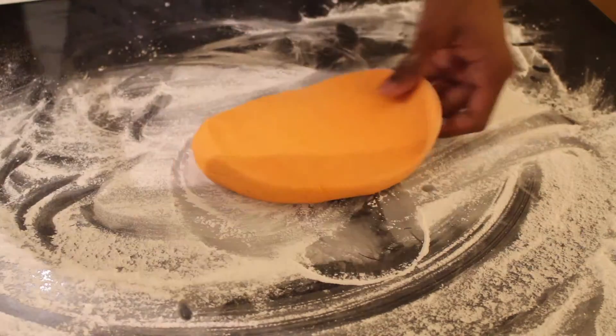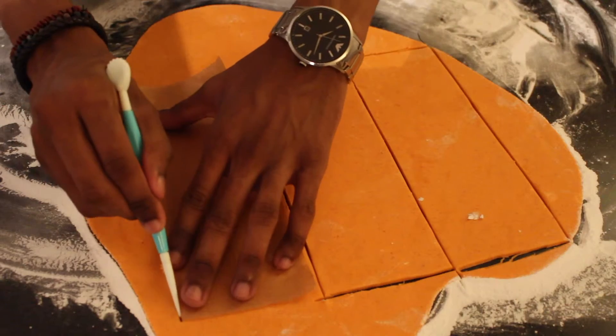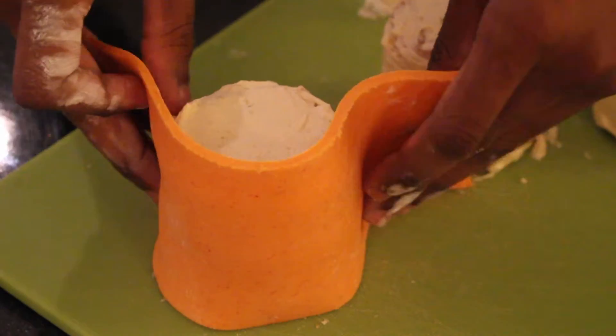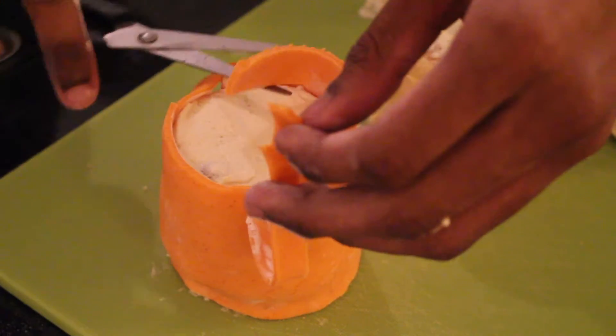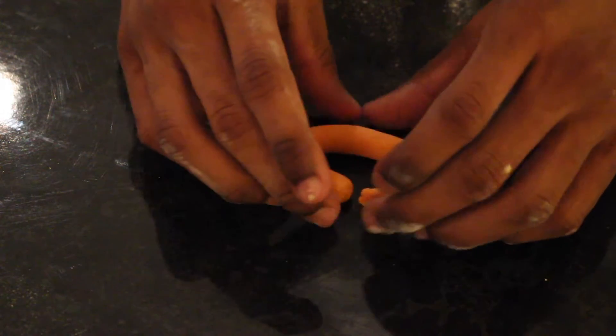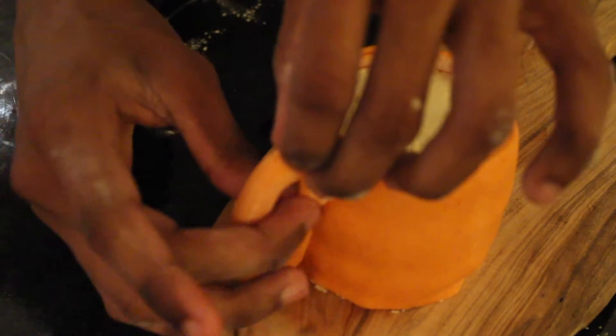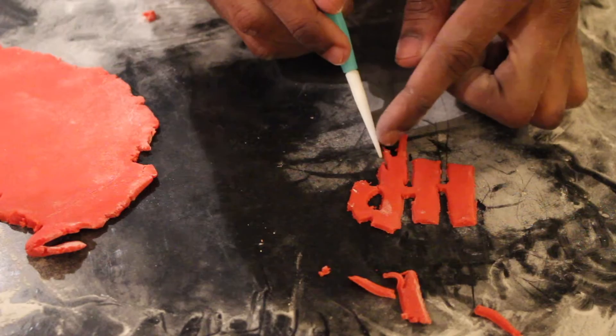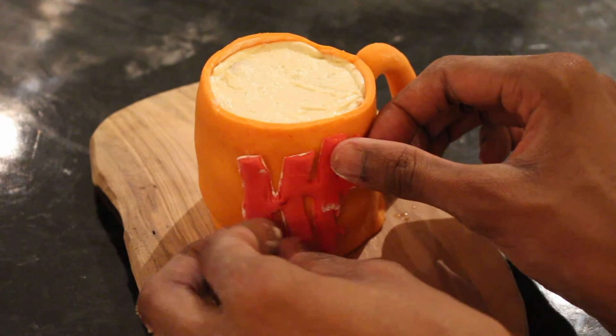For the decoration, roll out some orange icing to about half a centimetre thick and then cut into long rectangles. Wrap the icing around your cake, cutting to size as necessary. Then roll some of your excess icing into sausages to form the handle and stick them onto the sides of the cake with a little warm water or fondant glue. As an extra special twist, I've used the Harry Potter logo as a stencil and cut it onto some red icing to decorate the sides of the cake with.